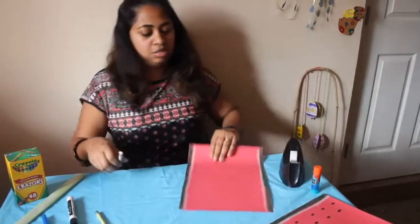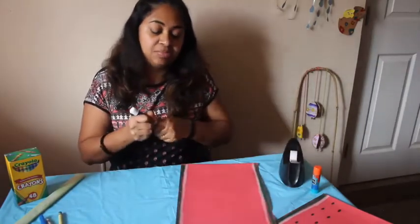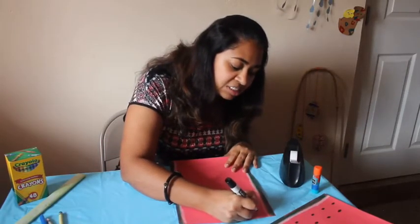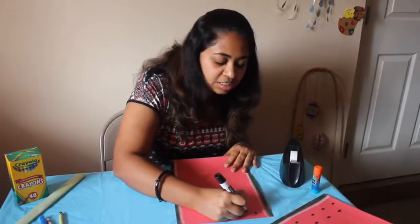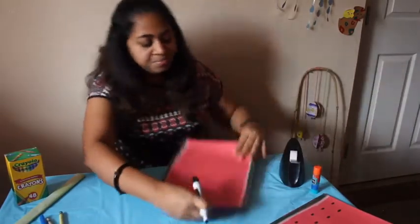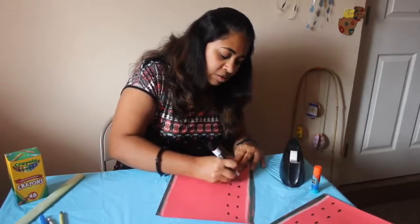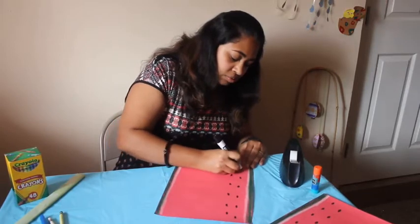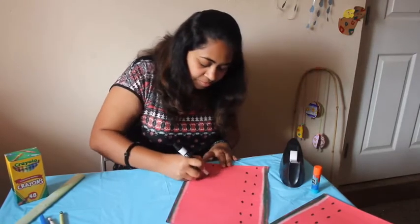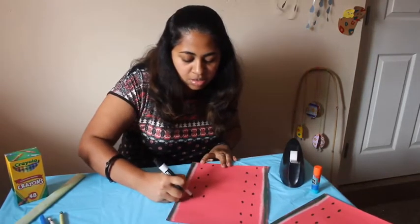Now take your black marker — we're making the seeds. For the seeds, just put a couple of oval dots spread apart, like this, spread all the way down. Do the same thing on the other side too.